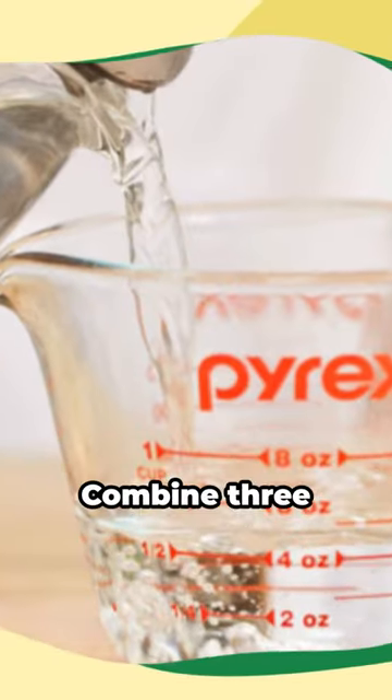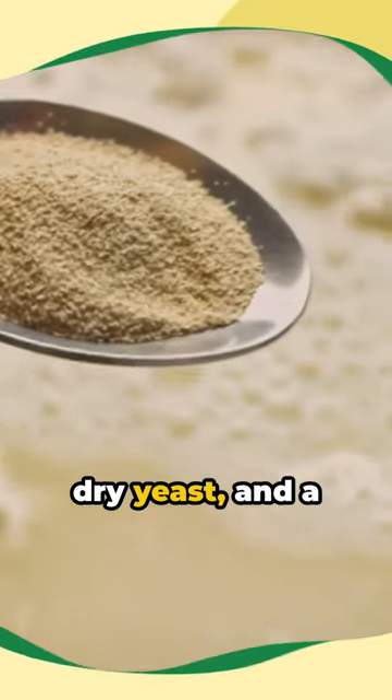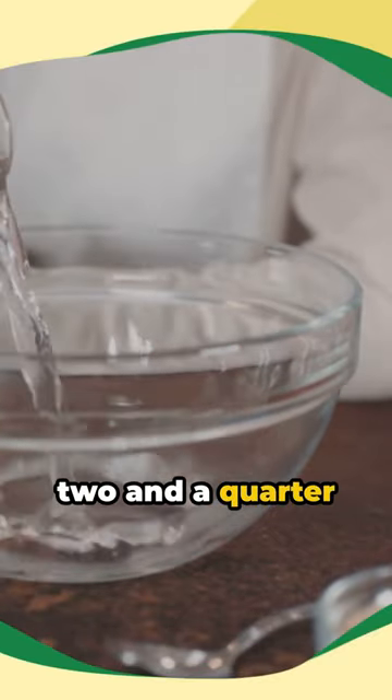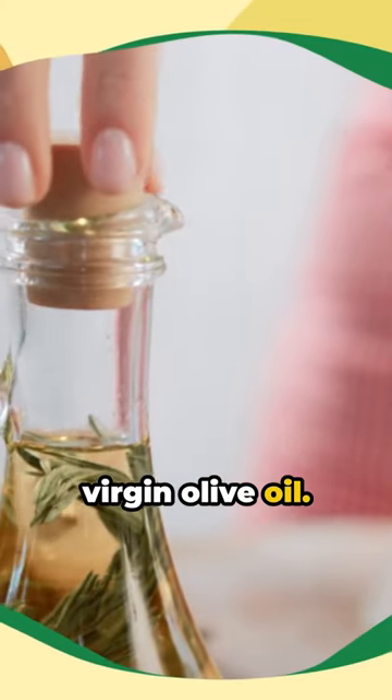Begin with your dough. Combine three quarters of a cup of lukewarm water, one tablespoon of active dry yeast, and a teaspoon of sugar. Let it rest for five minutes before adding two and a quarter cups of all purpose flour, a teaspoon of salt, and three tablespoons of extra virgin olive oil.